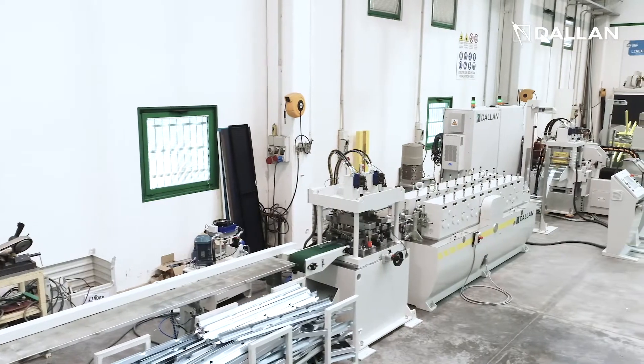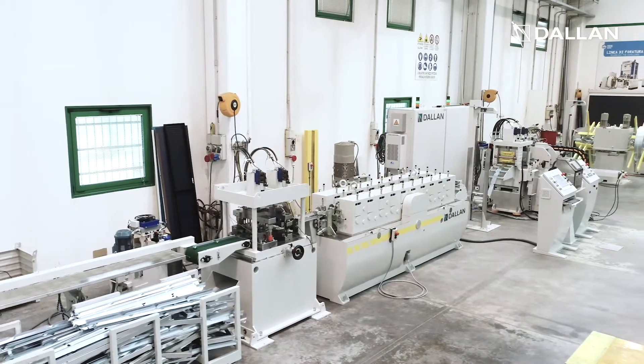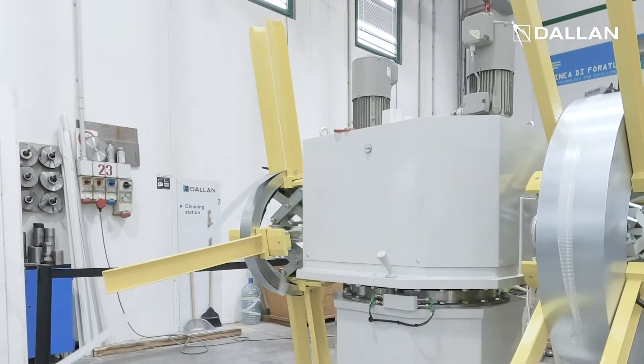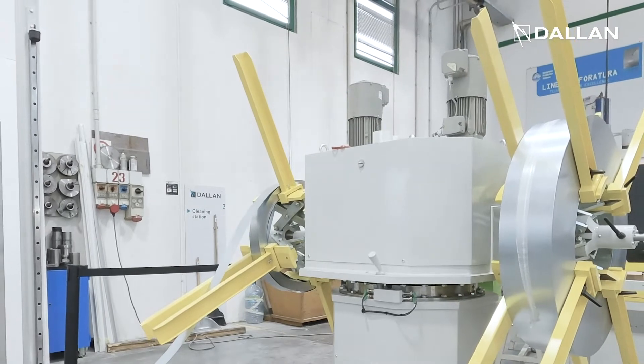The operator finds the job list already loaded in the machine. She has just to make sure that the machine has the correct tooling and strip on board. The production starts from a continuous strip, so you don't have any scrap and you are faster than any other sheet punching machine in the market.